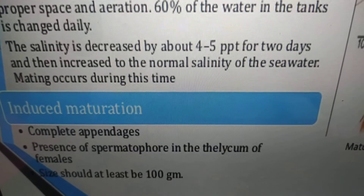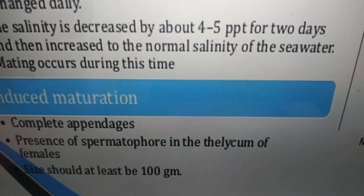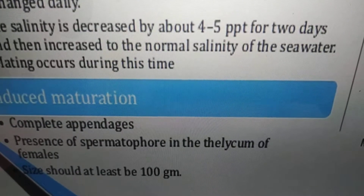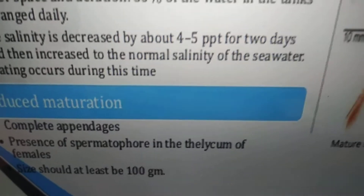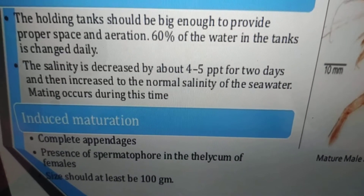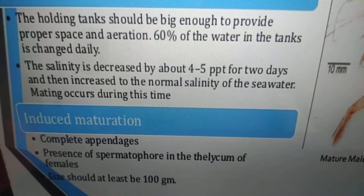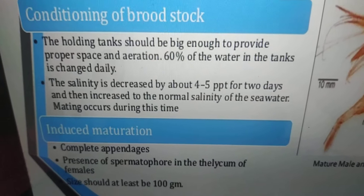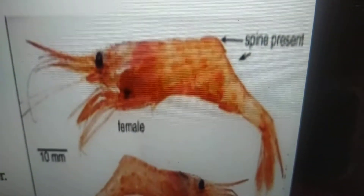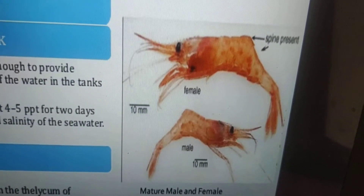In induced maturation, you need complete appendages and presence of spermatophore in the thelycum of females. The female should be at least 100 grams. These are the conditions for selecting mature males and females. In shrimps, females are bigger in size and males are smaller in size.